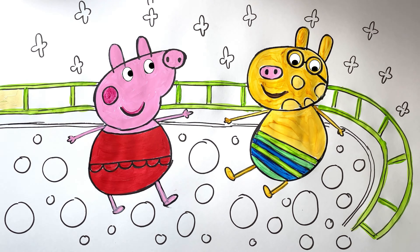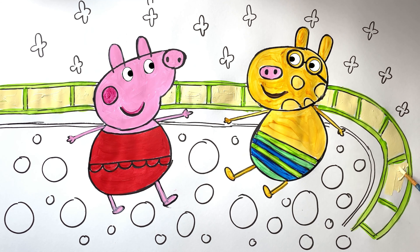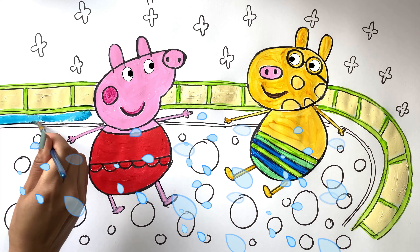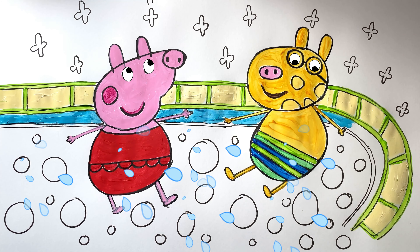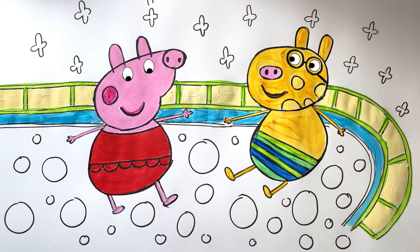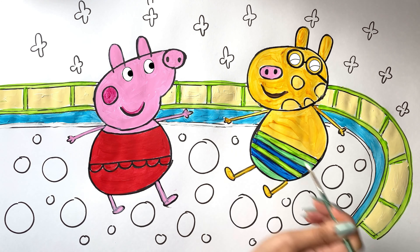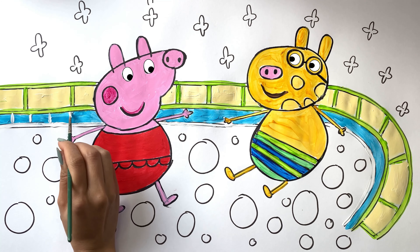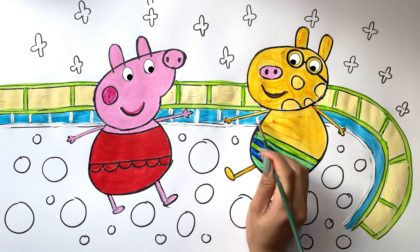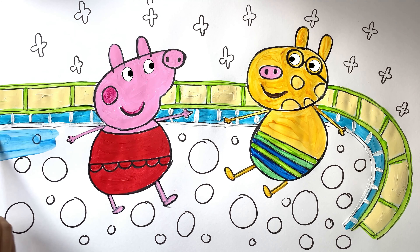Cream color, blue color. Do as they please, splash splash here, dash dash there, in nature's playground without a care. With each new game and each new friend, their joy. White color. Blue color.